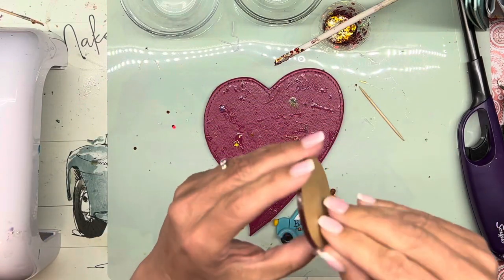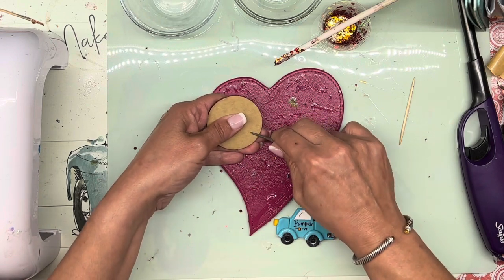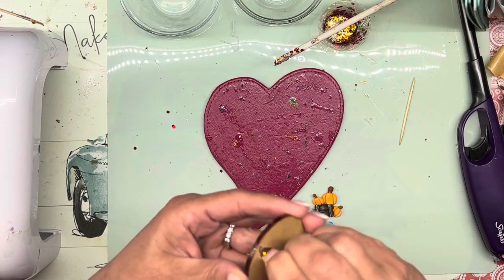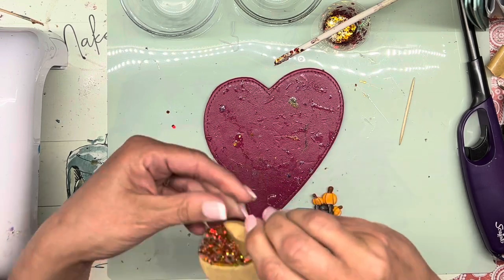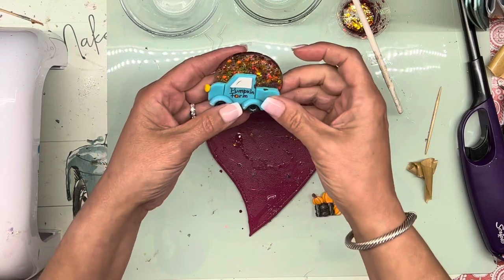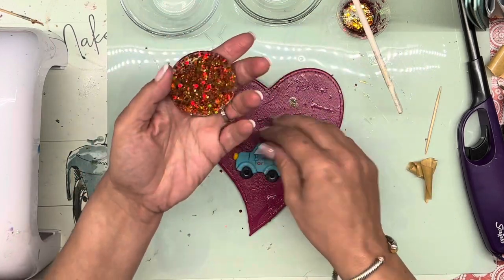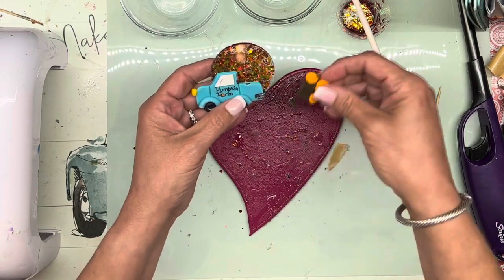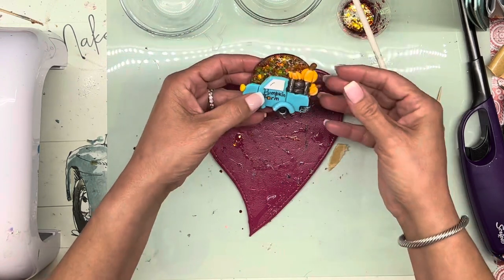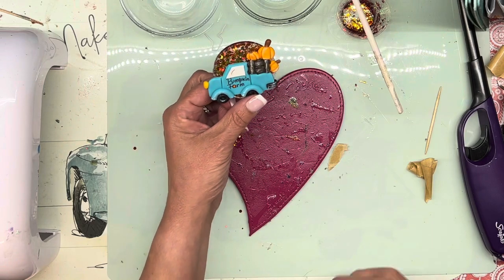All right, so now I'm going to take off the back. So now with this you have a choice — I could either go this side and have your glitter right there like that, or I could turn it over and have the glitter a little bit more far away.